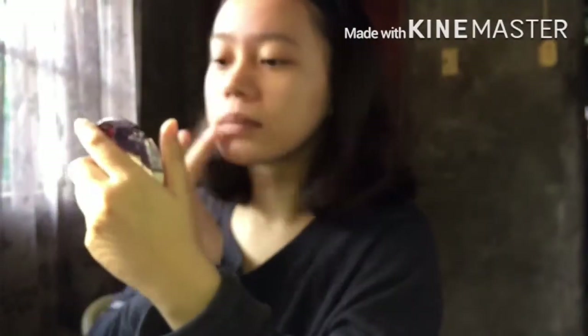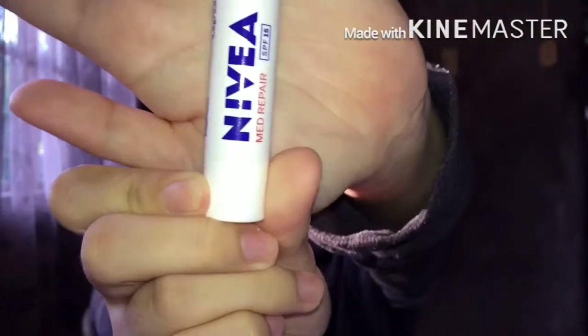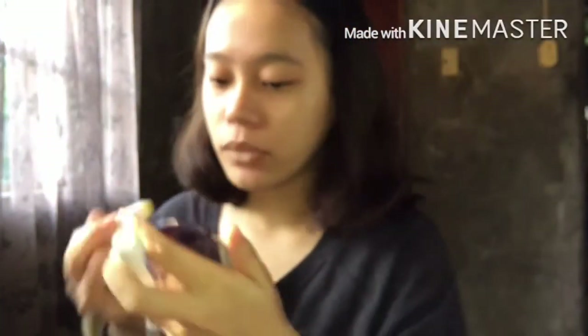After applying Celetech, we'll be using Nivea lip balm to moisturize your lips.